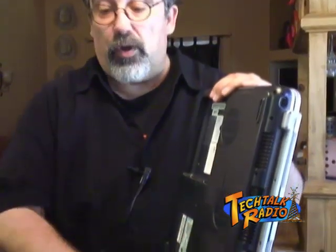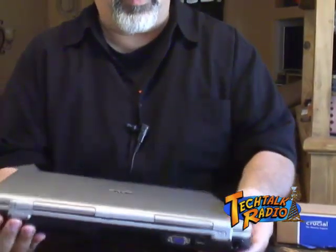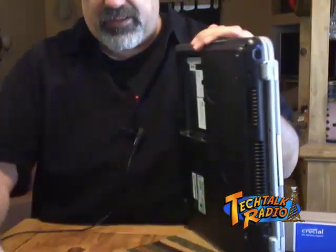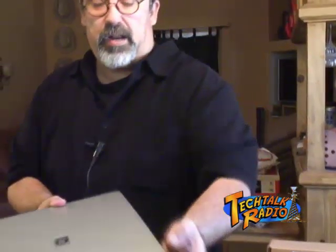Now with all of those screws undone, sometimes they're a little difficult to come out. I don't recommend working on any shag-carpeted area — there are some other reasons for that too. Let's get the screws out — there they are, and they just fall out. Put these away in an area where you're not going to lose them. I don't want to work on a dark surface either, because then you'll never find them again.